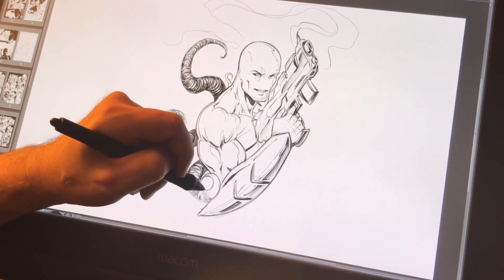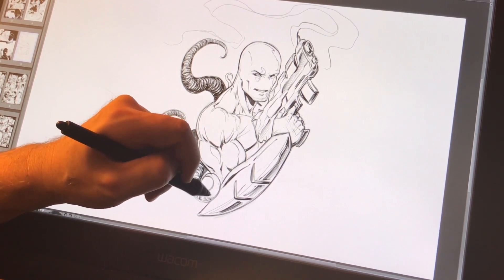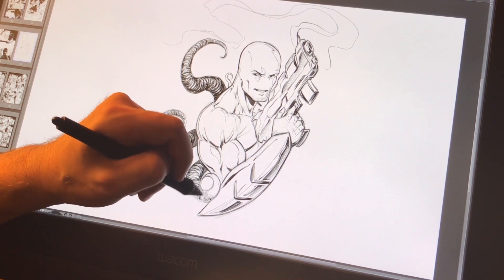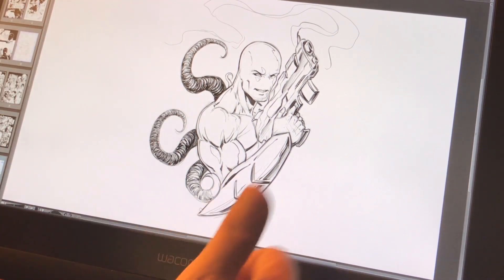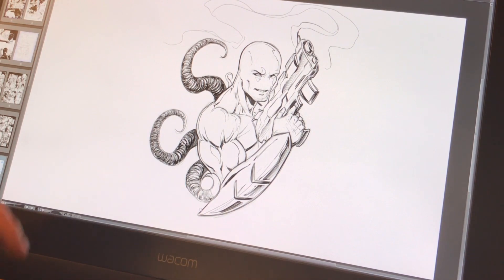So give it a try and let me know what you think! Let me know what you think of my little sketch in the video, give it a thumbs up if you don't mind, and as always — keep drawing, keep having fun, and I will talk to you soon.